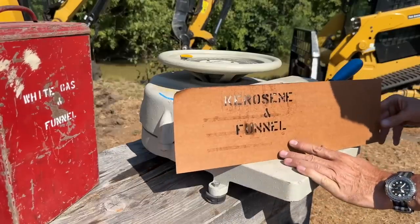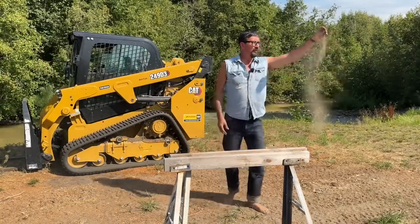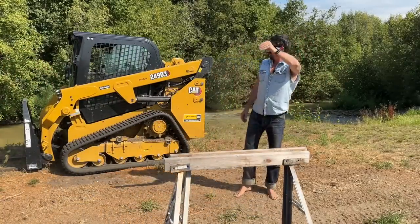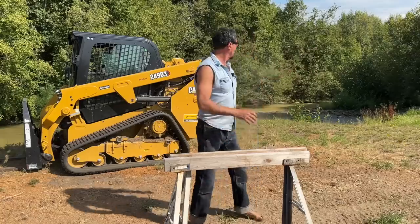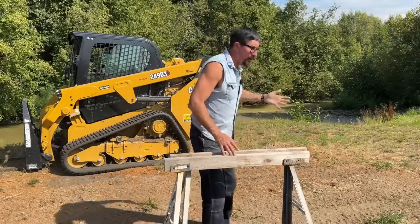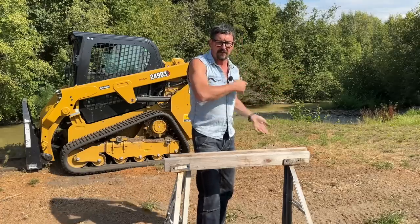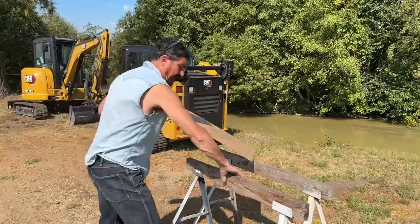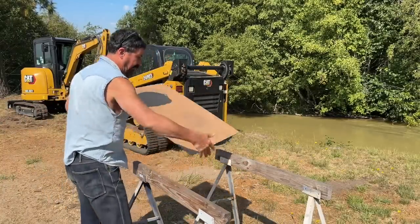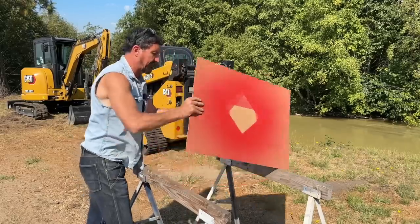We've set up our paint station. Before you paint, determine which way the wind blows. It's blowing out of the south, so we don't want to overspray equipment or houses. Make sure it goes away from you, and stay upwind so you don't cover your clothing or breathe it any more than necessary. It's best not to paint in direct sunlight, but sometimes you don't always have a choice.